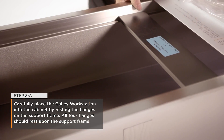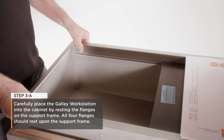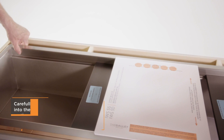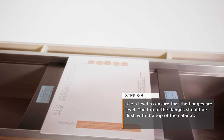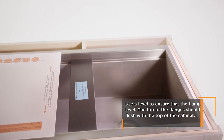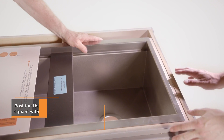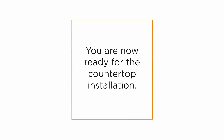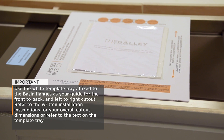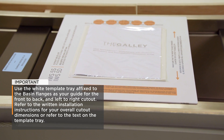Step 3: Install the workstation basin. Carefully place the galley workstation into the cabinet by resting the flanges on the support frame. All four flanges should rest upon the support frame. Use a bubble level to ensure that the flanges are level. The top of the flanges should be flush with the top of the cabinet. Position the basin so that it is perfectly square within the cabinet. You are now ready for the countertop installation. Use the white template tray affixed to the basin flanges as your guide for the front-to-back and left-to-right cutout.